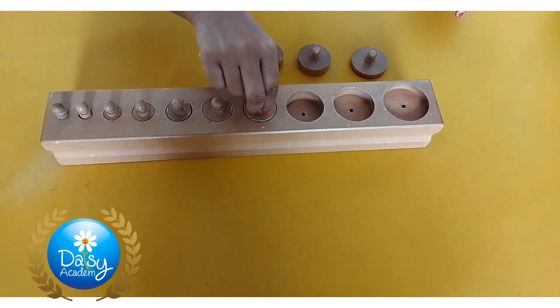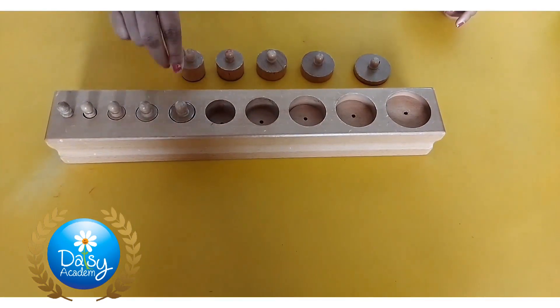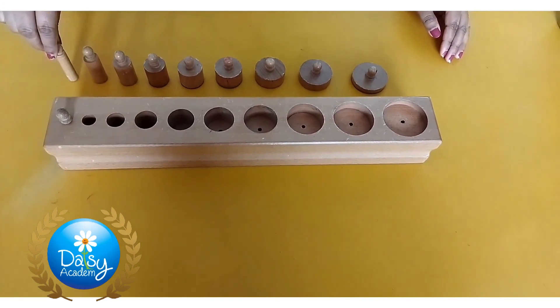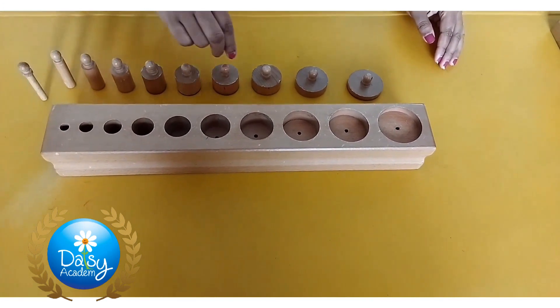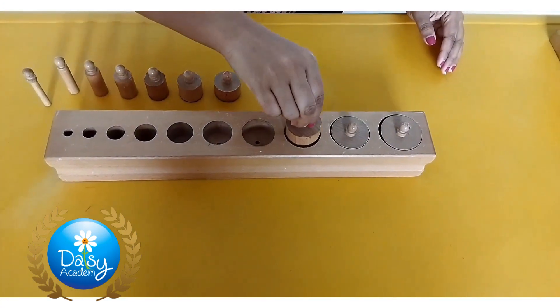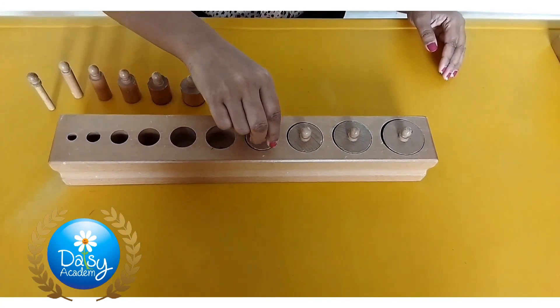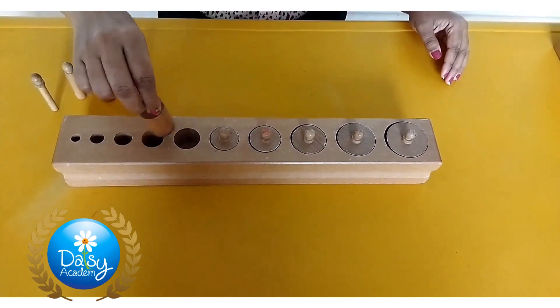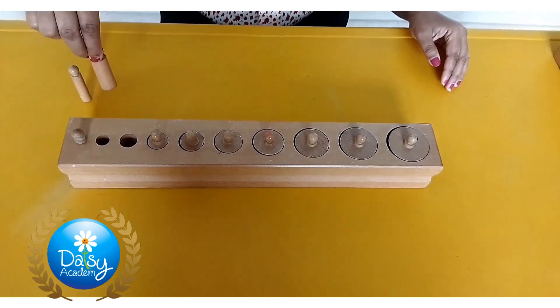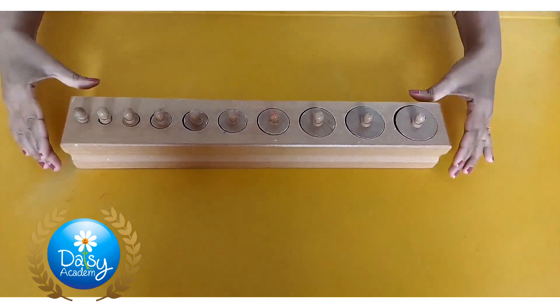The purposes of the cylinder block activities are: visual discrimination for size and depth, preparation for writing, coordination of fingers to hold the pencil, and language development — using words like thick, thin, large, small, tall, short, and their comparative and superlative forms.